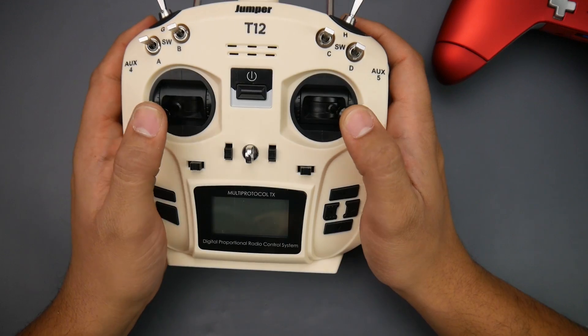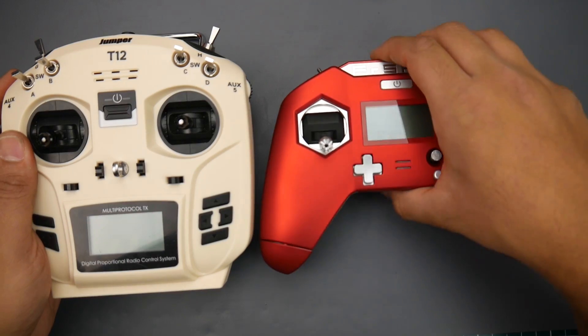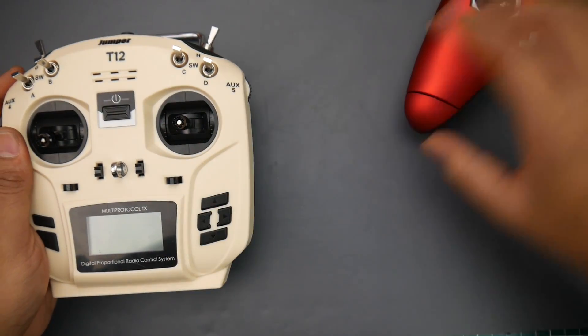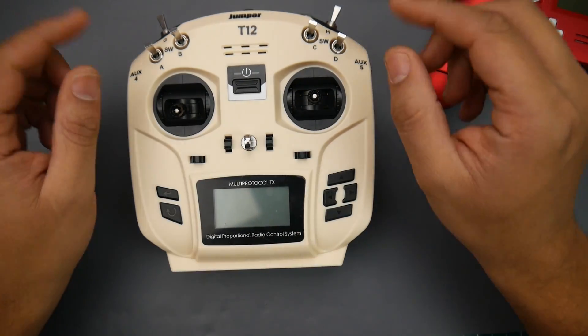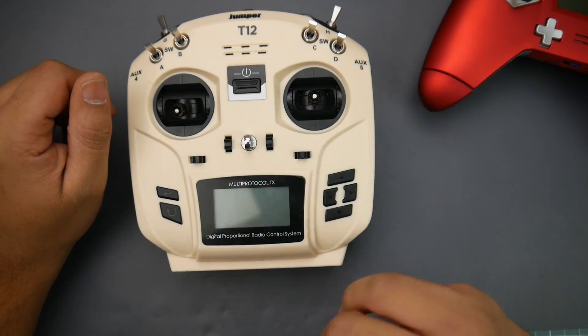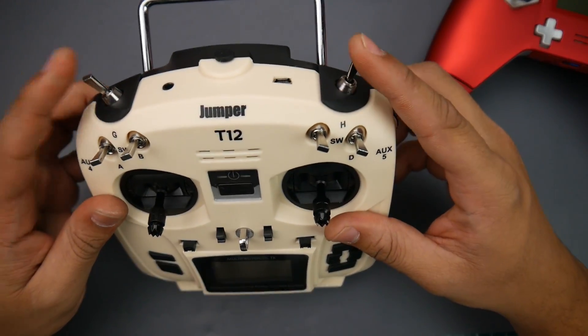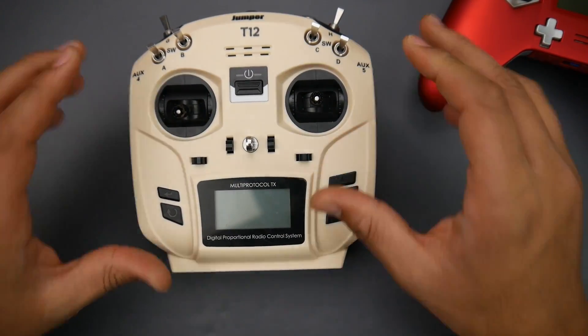Right out of the box, not only that, they give you just about everything you need to get going. Hall effect gimbals — they're pretty decent. The throw I would have liked to be a little bit more, but it's comparable to the X-Light. The gimbals were very loose when they first arrived but they are adjustable. Also, this thing runs Lua scripts and has full-function telemetry for everything you'll be connecting to. You also get four three-position switches and two two-position switches.